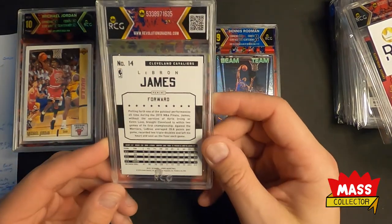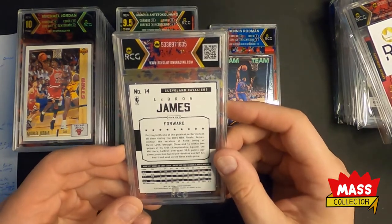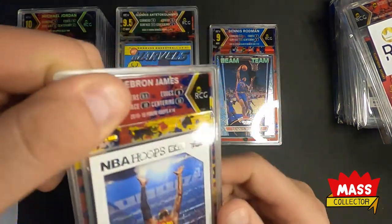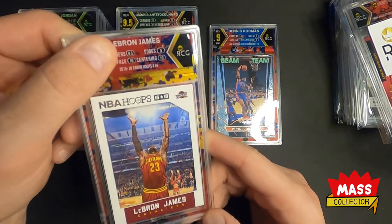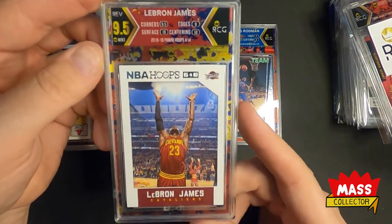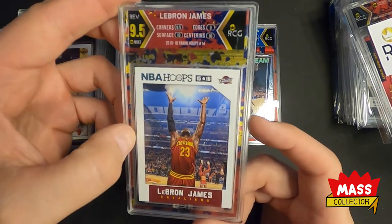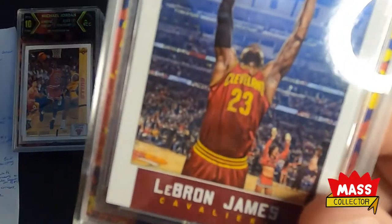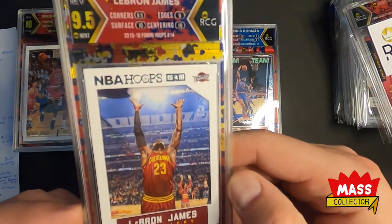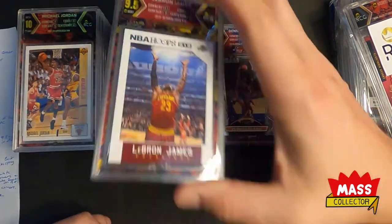LeBron James — 2015 Hoops chalk toss, where he's flipping it up in the air. I was guessing a 9.5 or a 10 — thought this one was pretty good. Edges nine, centering 10, surface 10, corners 9.5 — we got a 9.5. Happy with that. You can kind of see some fiber on that one edge which is probably what did it. Looks super cool — nice looking card.